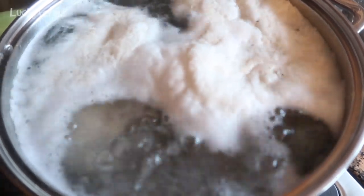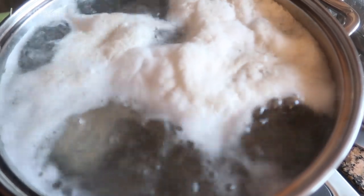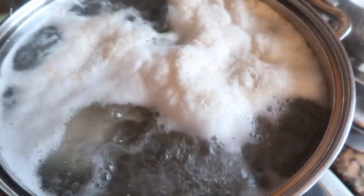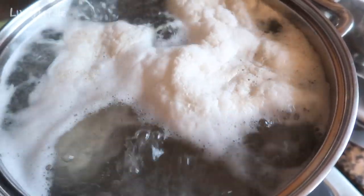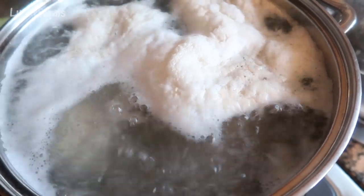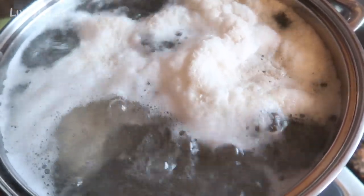The soup is just coming up to a boil — see all of that stuff floating on top? That's all the scum that needs to be skimmed off, so that's what I'm doing now. Then I'm going to reduce the heat to around medium-low and this will simmer for about 45 minutes.